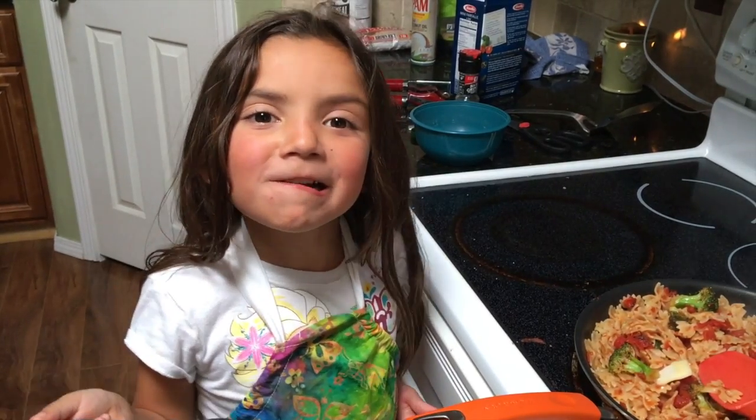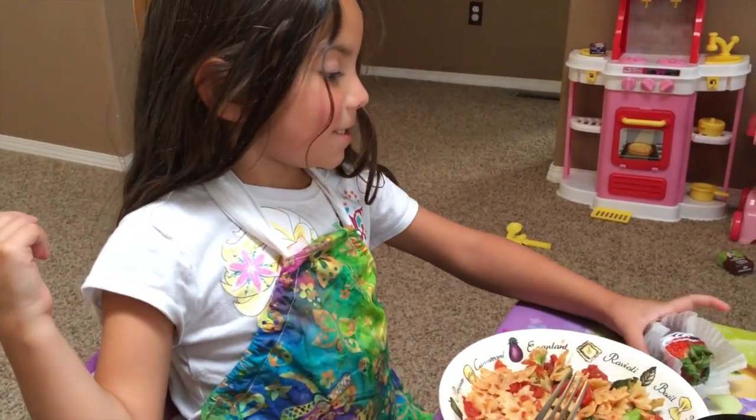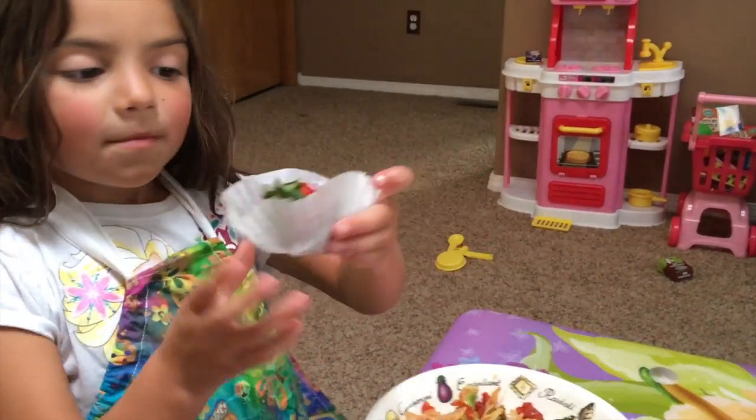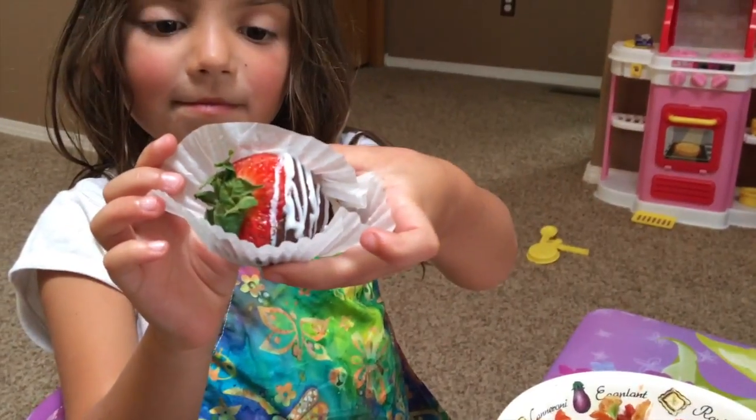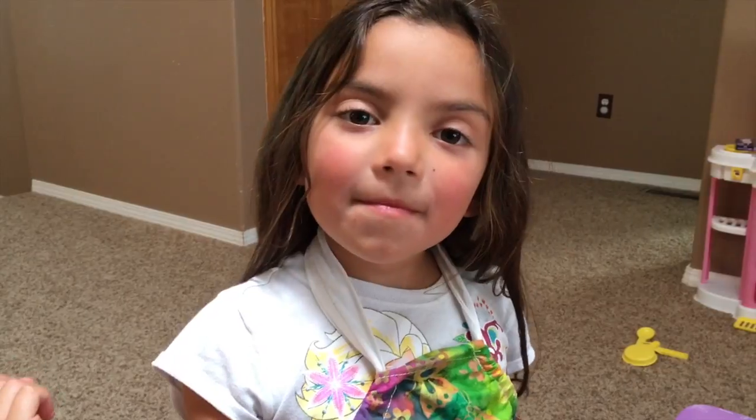Mmm, this is good. I made these special strawberries, and I'm going to show you. Thank you for watching my cooking video. I hope you made something nice for your dad for Father's Day. Bye!